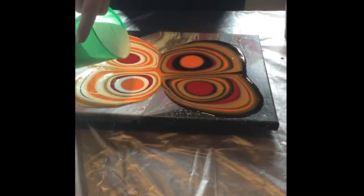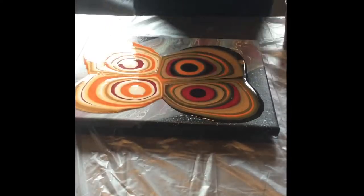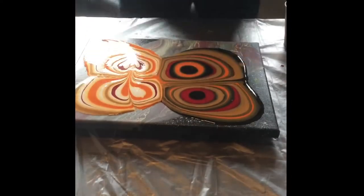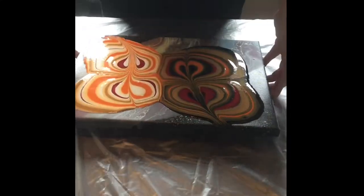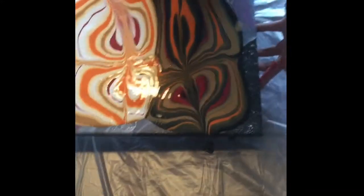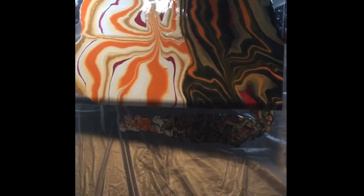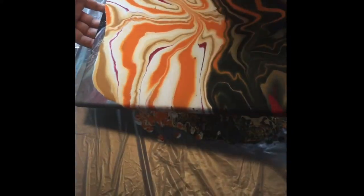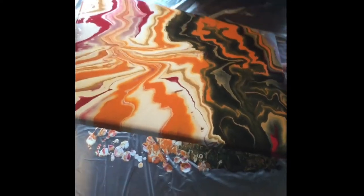I'll be finishing up, and right before I start moving the paint around the canvas you'll see me put my fingers through it, which helps blend the colors together and create those effects afterwards. It was really difficult to keep those sides separate, so it was tricky to move it and cover the whole canvas while keeping that contrast in there.